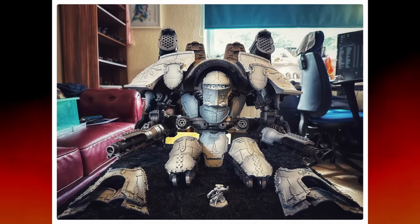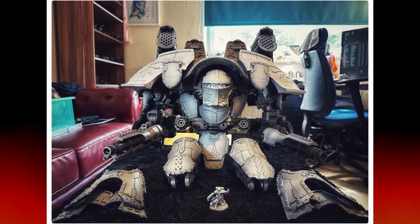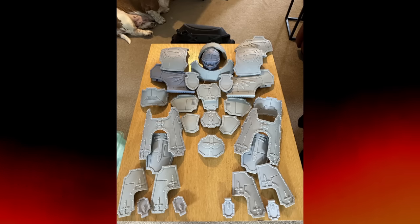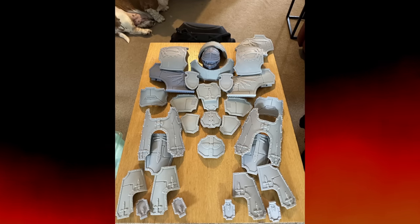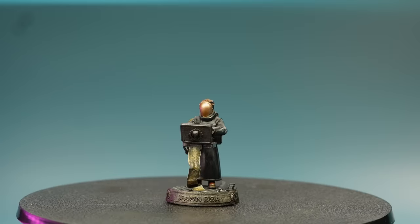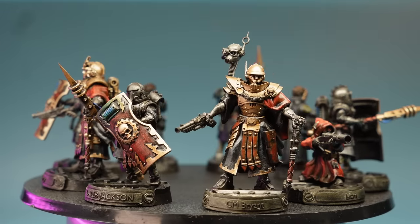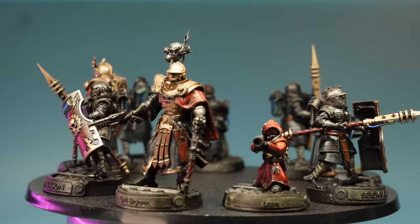Earlier in the week, a fellow brother from the Discord gave a huge update on their Warlord Titan that they had printed and they stormed way ahead of me. Absolutely outstanding work. If you want to support the project and get your own model in what could be YouTube history, then consider joining these absolute legends defending the Titan Legion from the enemy.